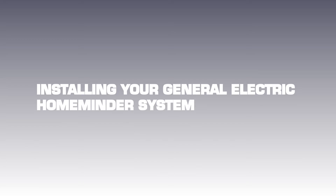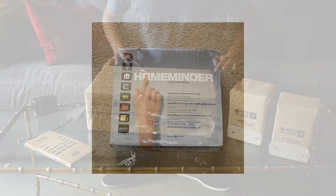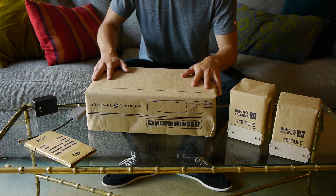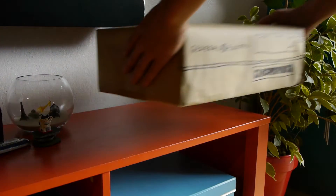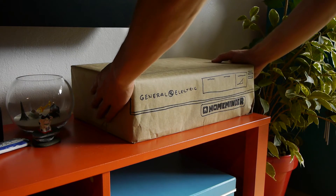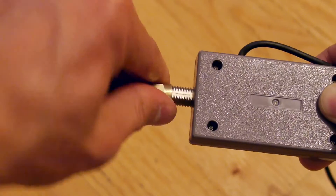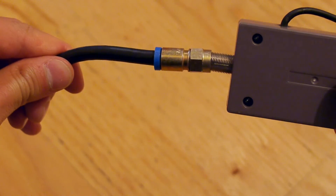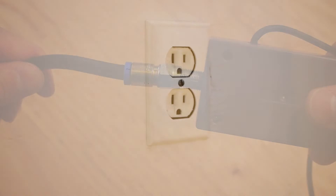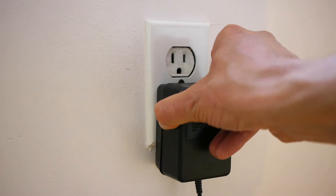Installing your General Electric HomeMinder system. Your new HomeMinder starter set includes the HomeMinder device, a remote transmitter, and two plug-in modules. After removing the HomeMinder device from the box, connect it to your TV set and antenna, or cable, VCR, computer, etc. It has both VHF channel 3 or channel 4, and NTSC video output.